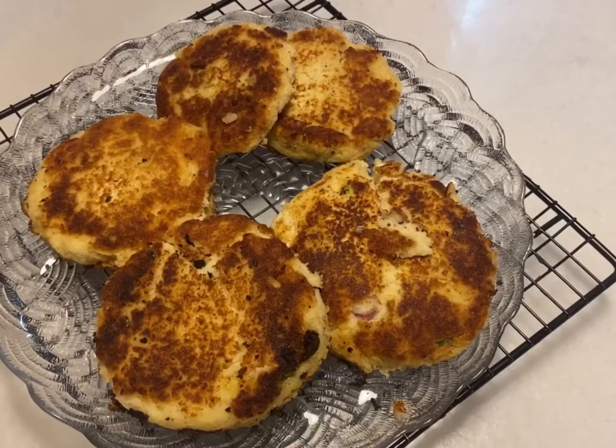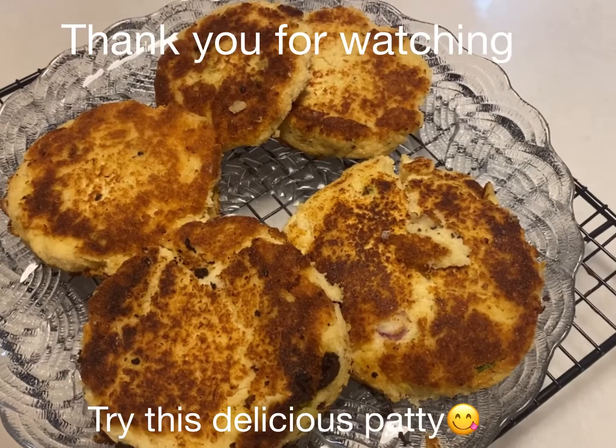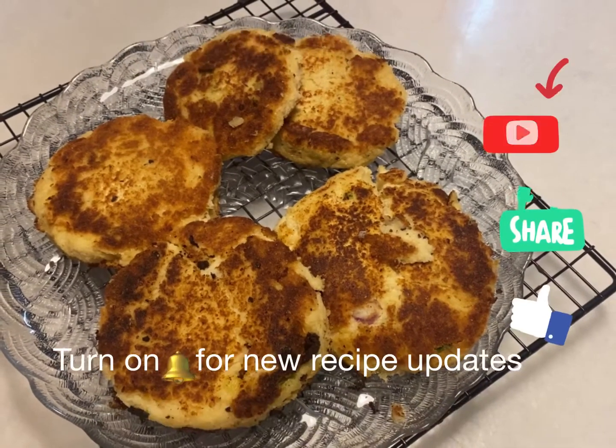Pan fry until light brown. If you like this recipe, please subscribe, like, and share with your friends. Enjoy, thank you!